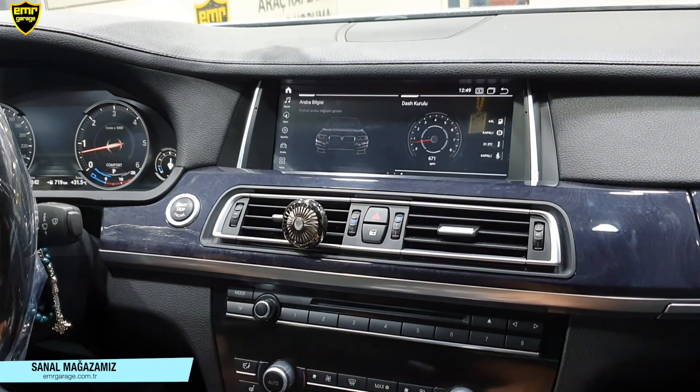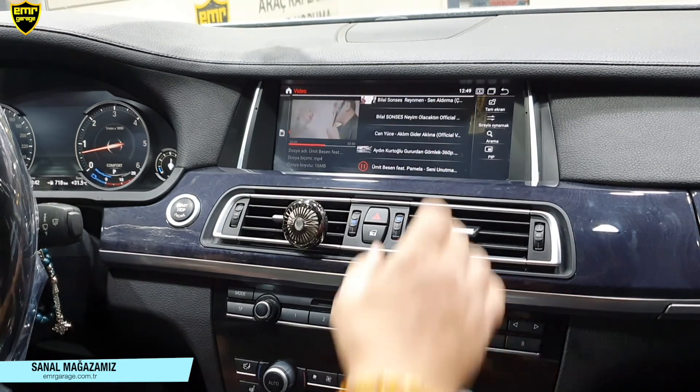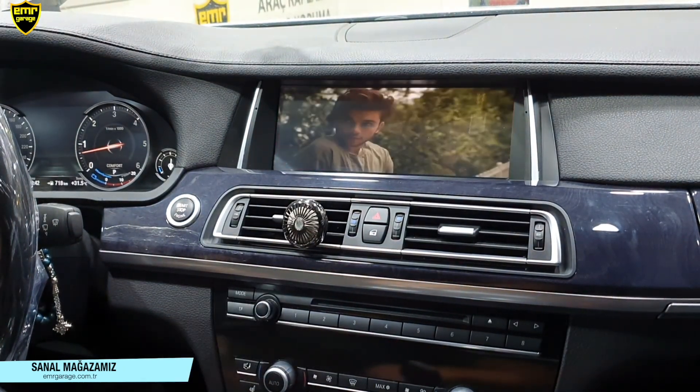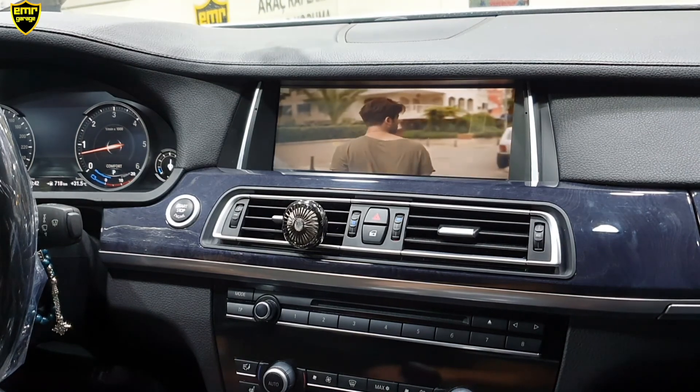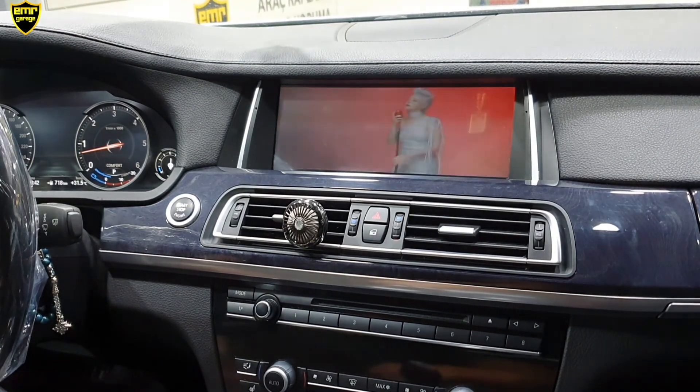Cihazımızın kullanımı kısaca bu şekilde. Siz de aracınızda bu tarz multimedya keyfini sürmek isterseniz mutlaka Emere Garage ile iletişime geçin. Cihazlarımızın teknik özelliklerini Emere Garage'ın web sitesinden ayrıntılı bir şekilde inceleyebilirsiniz. Detaylı bilgi almak isterseniz de bizi direkt arayabilirsiniz. İyi günler.